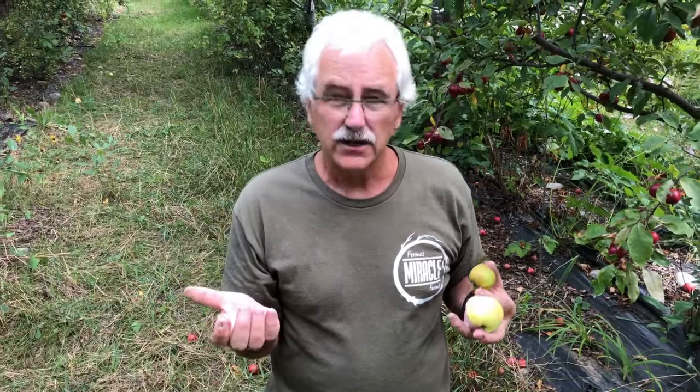Some will give you crab apples. Some will give you spiny trees where you go, oh my God, I can't even go near that tree. So then you have to ask, well, what's the point? Why would you even seed it? Let me just show you what this little seedling looks like underground.